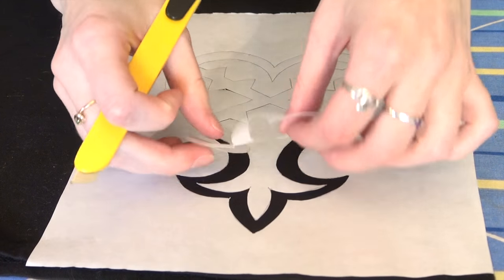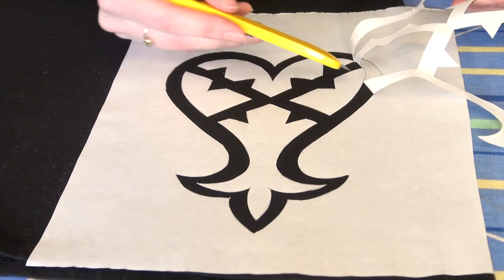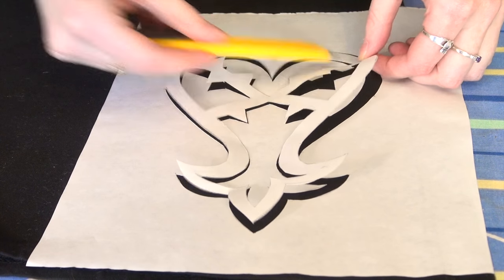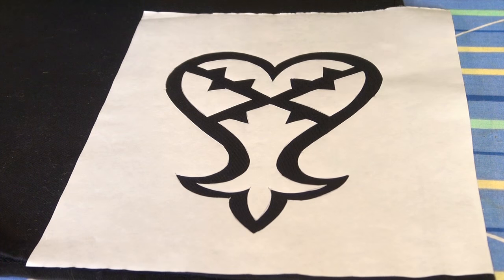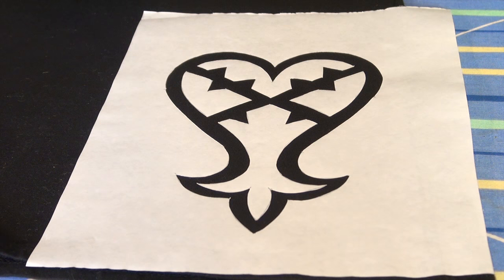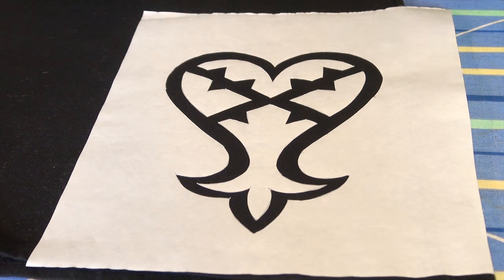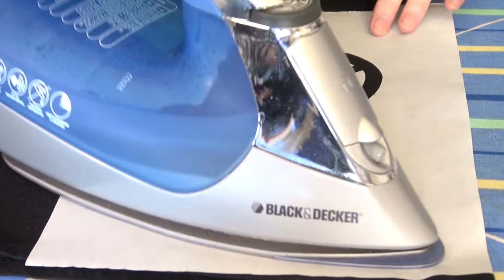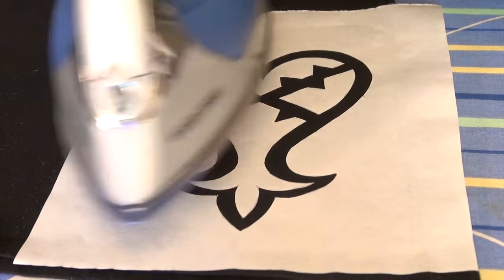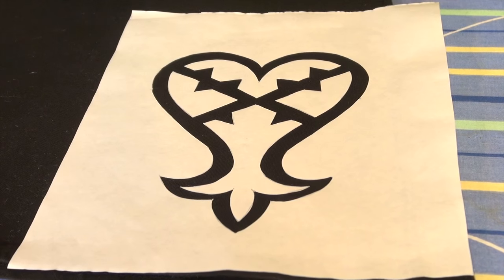There we go — all the central pieces are exactly where they should be, and we're going to have a perfect Heartless design. I like to give it another pass on the iron just to make sure we didn't peel up any of those edges while removing the cut pieces. Now it's ready to paint.